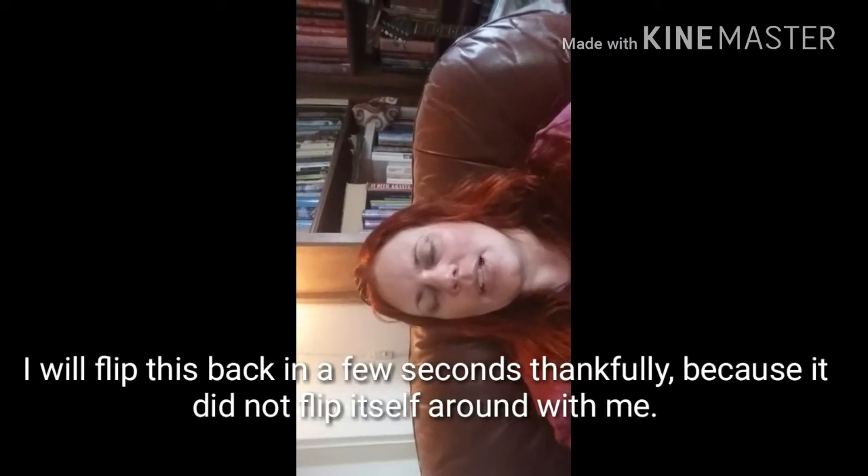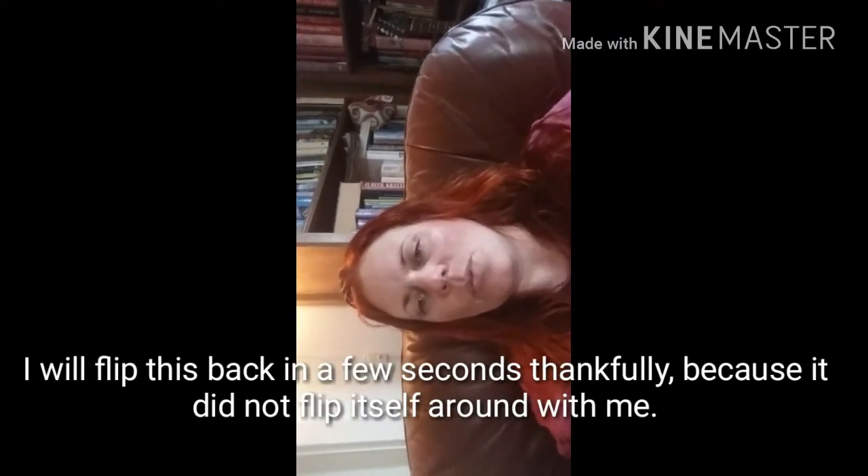I flipped my camera to the front and I can see myself — it's really hard to look up over there and not at myself. I just realized this might be turned away, but sometimes when I've been recording it hasn't flipped back. I wanted to show you what I'm working on.